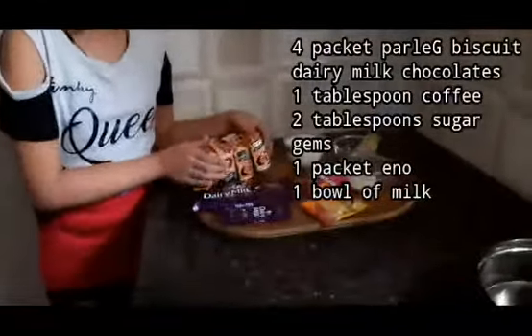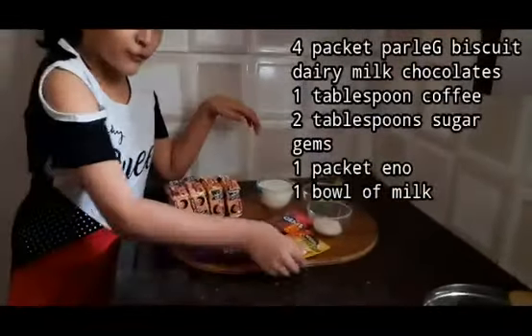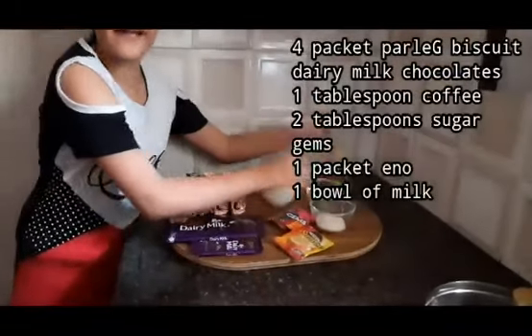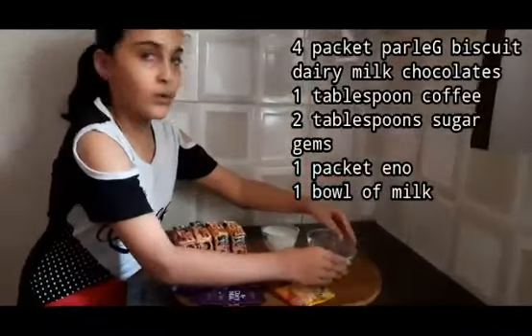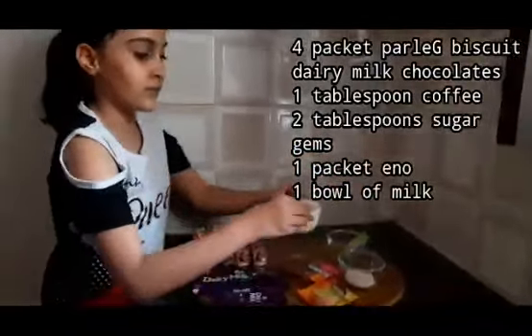We need Parle-G biscuit packets, Dairy Milk chocolate, jam, coffee, a packet of Eno, some sugar, and a bit of milk. Now we start making our biscuit cake — we will grind the biscuits first.